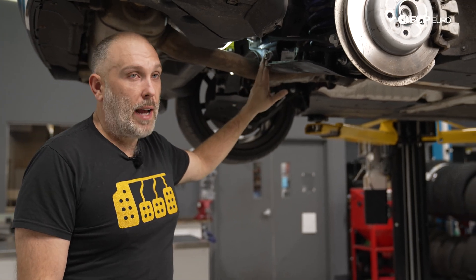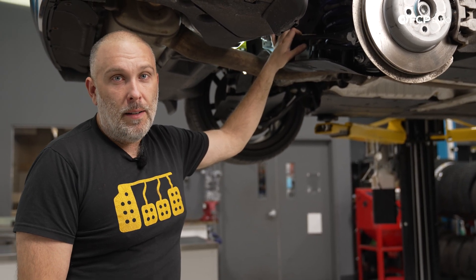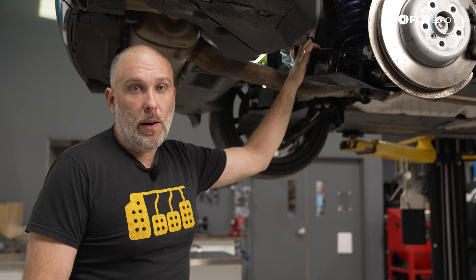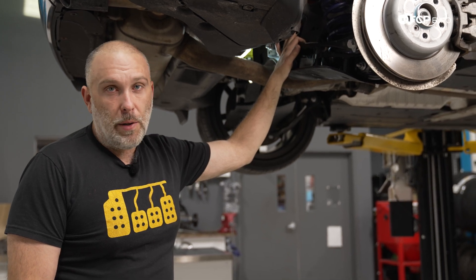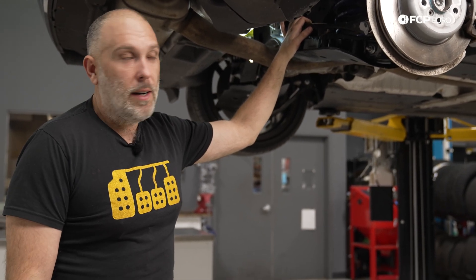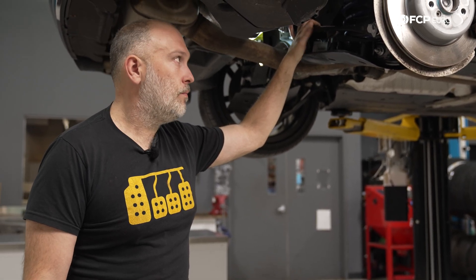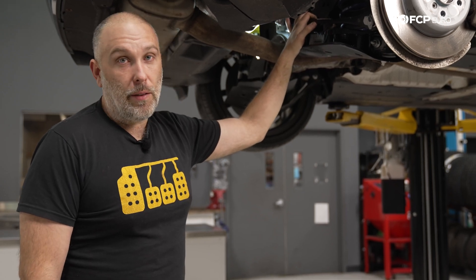Steel subframe in the rear — time will tell how these hold up. If they're like any other steel subframe, 10–15 years of exposure in a salty environment will likely cause them to start rotting from the inside out. With this style of rear subframe, subframe mounts wear out over time — if you feel a lot of disconnection in the rear of the car when going over bumps or accelerating, it could be from the subframe bushings developing play. If you have a 10-year-old car and are looking at doing subframe mounts, consider replacing the entire subframe as a new assembly because by the time you press in new mounts, buy the tools, and account for the labor, it's sometimes easier to swap everything over to a new subframe.